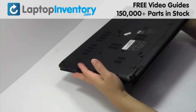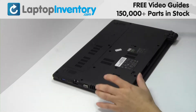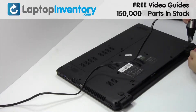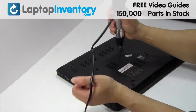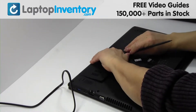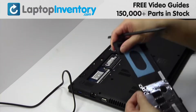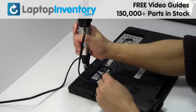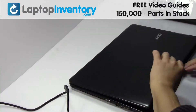Turn the laptop over. Remove the laptop battery. Remove the screws. Remove the cover. Turn the laptop over and open it up.